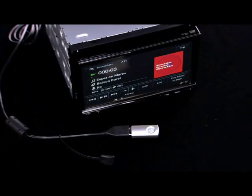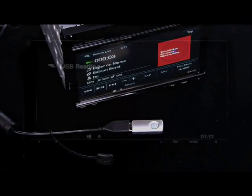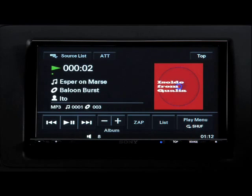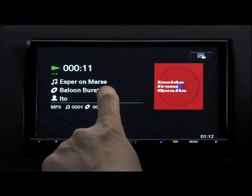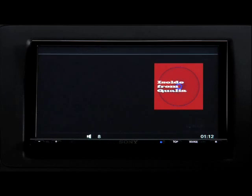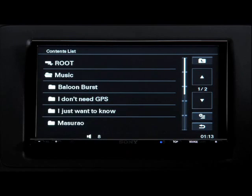You can also connect USB devices and control music and video files on them. Album artwork can also be displayed on the screen from USB devices. You can search music and video files in a USB device from the same screen on the list without changing the screen.